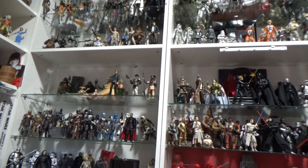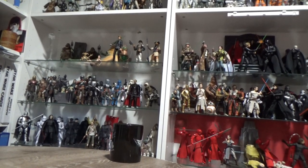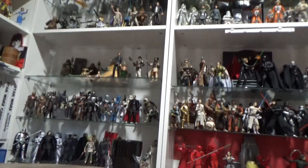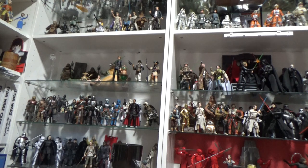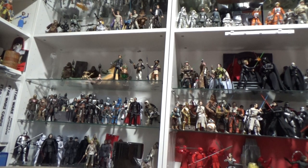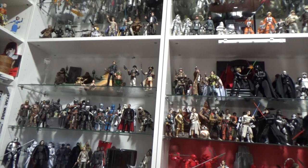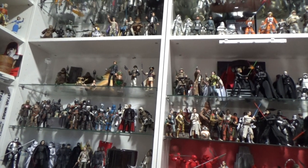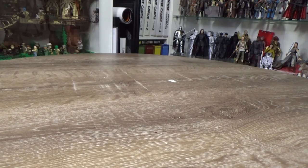Hey Star Wars fans, welcome back to another video. Today we're starting on our top fives for 2021, kicking off with the Black Series. I had quite a few additions this year — it was really hard to narrow down a top five. Previous years I've done top 10, but I just wanted to keep it more concise this year. Naturally when picking a top five, I picked six — I'm going to give one an honorable mention.